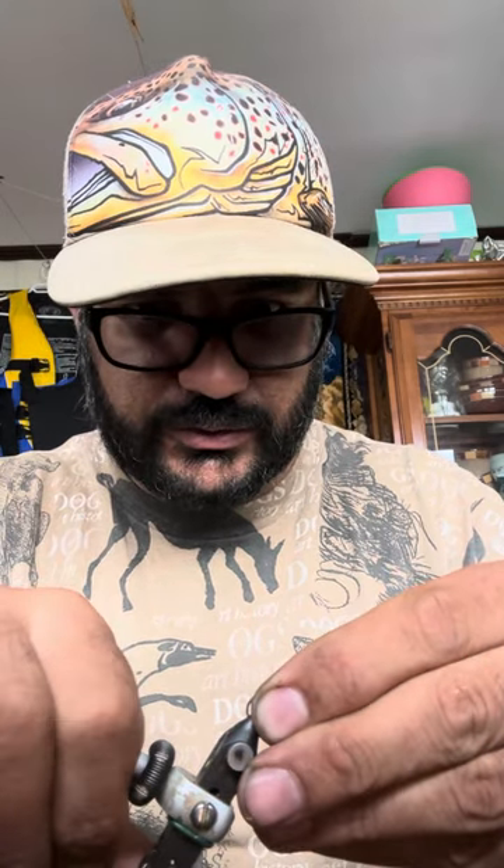This is a good opportunity to use this fly because this season we have a pink run. When you're fishing for pink, you also have a chance to catch the coho.